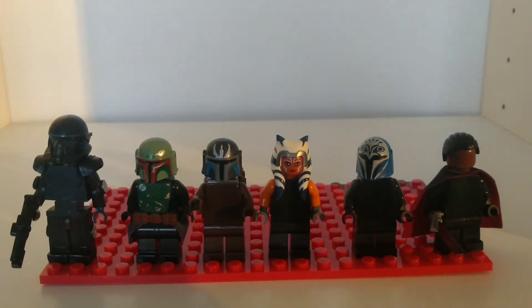Over the coming months I'm going to be making some custom Lego figures. As you can see in front of me here are the beginnings of them. Going from left to right, I'll be making a Dark Trooper.